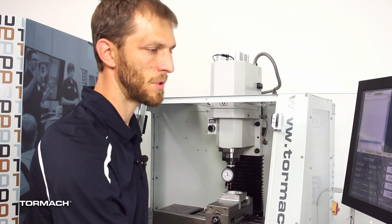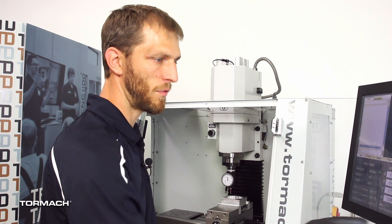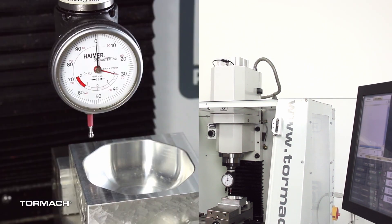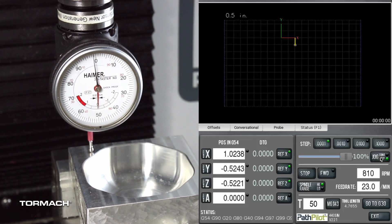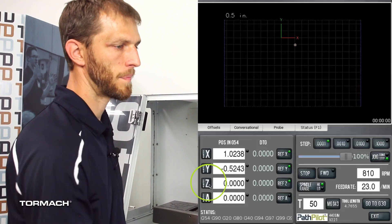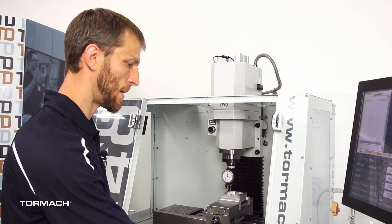One thing to keep in mind when setting your zeros: make sure you have your tool length activated. I still catch myself on this every once in a while — you just get in a hurry and forget to do it, so always double-check that the appropriate tool is loaded. We have tool 50 activated in PathPilot, so we can come down in Z and set our zero position. We jog it close, walk it in nice and slow, and we're right at zero, so we say Z zero.